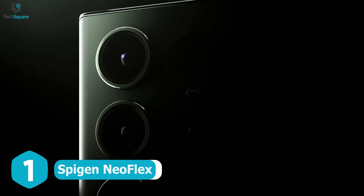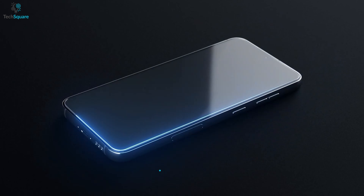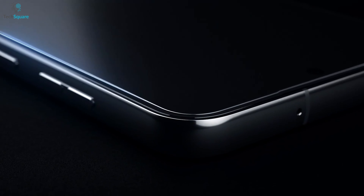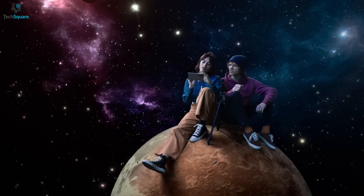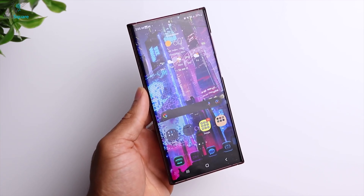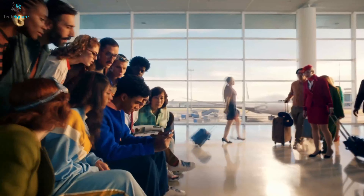Protect your Galaxy S23 Ultra with the Spigen NeoFlex Screen Protector. This sleek and durable screen protector is designed to fit your device like a glove, providing unbeatable protection against daily scratches and scuffs. And don't worry about sacrificing the quality of your display — the Spigen NeoFlex ensures that you'll still be enjoying crystal-clear visuals and seamless touch responsiveness.